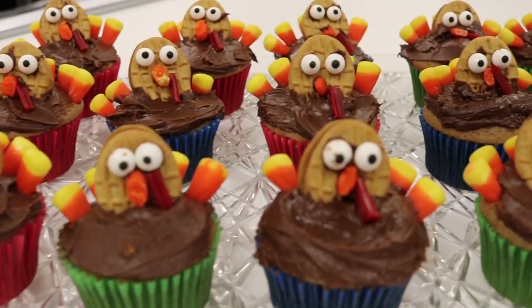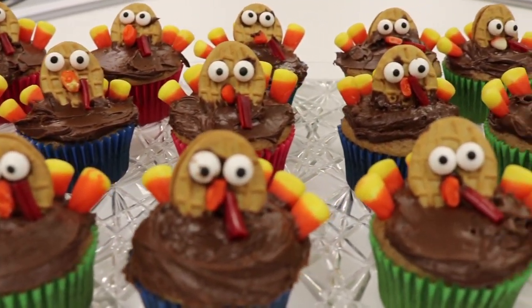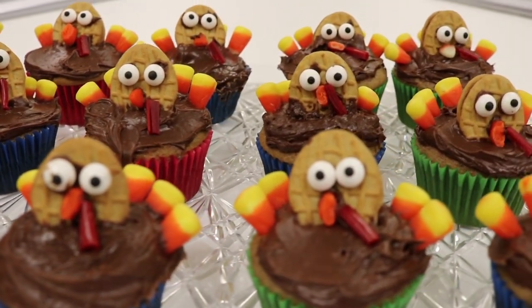After you are done with that, your cupcakes are ready to be eaten and or admired. I hope you enjoyed our segment of Cooking with Chloe and Elizabeth. Thanksgiving is such a lovable holiday for family and friends. We hope our turkey-inspired cupcakes inspire you to make something special.